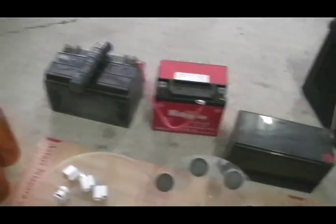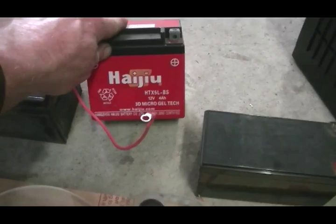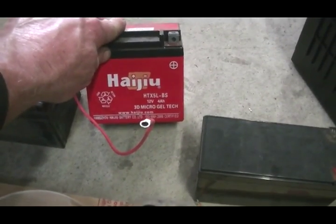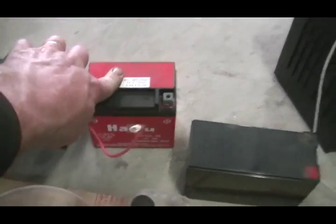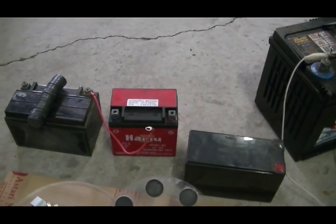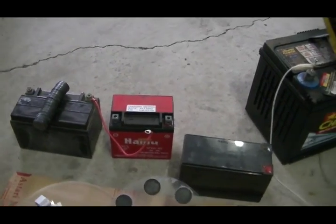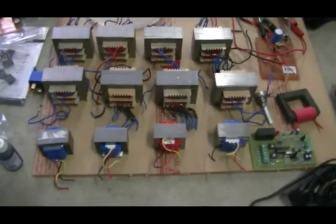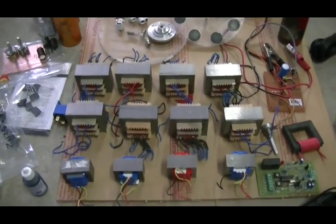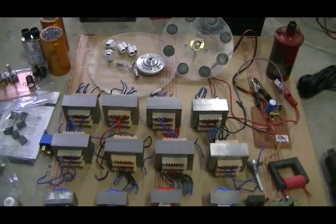That one's working well. This one here — the 12 volt 4 amp-hour — is not happy; we've got about 7 volts in it, so we're going to see if we can revive that too. That's my pulse motor build update — as you can see, I have a lot of work to do and half of it still isn't here yet.